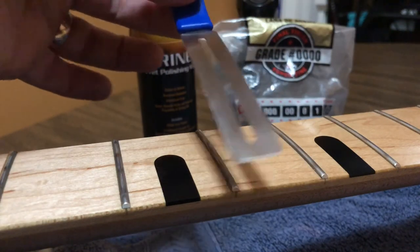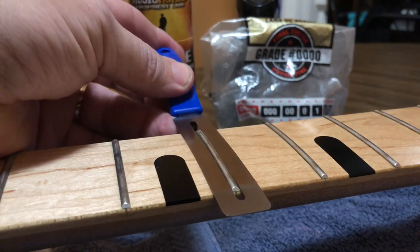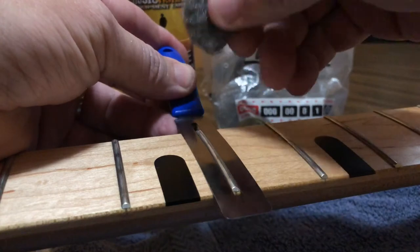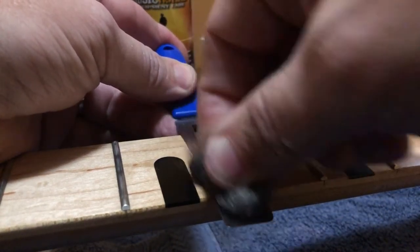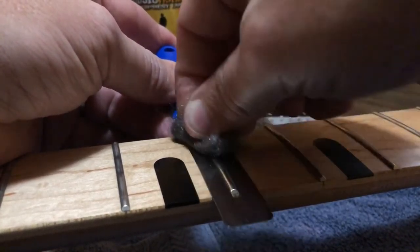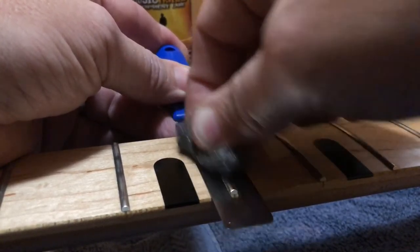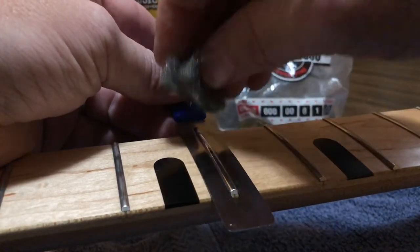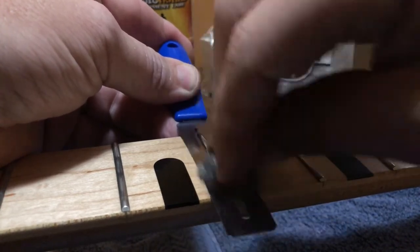We're going to use the fret guard and place it over a fret. I'm going to use the steel wool to buff out the fret, just to remove the discoloration and shine it up. It gets rid of any light burring that could have happened with the string. Normally I would tape off the entire fingerboard.